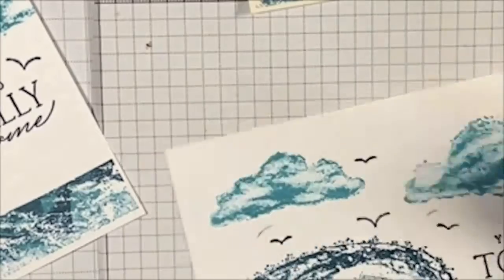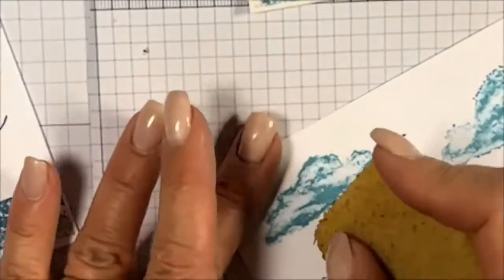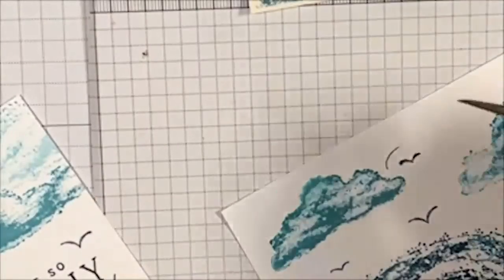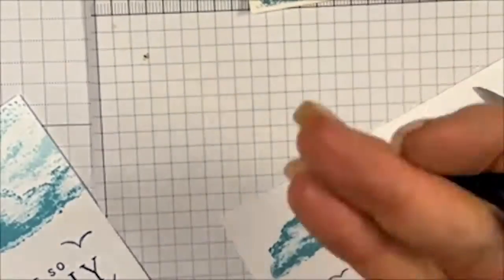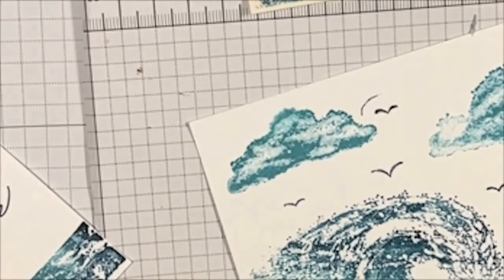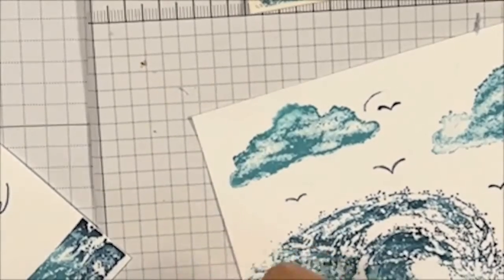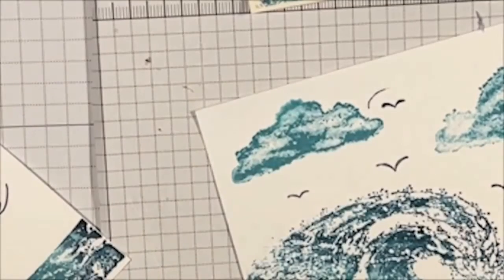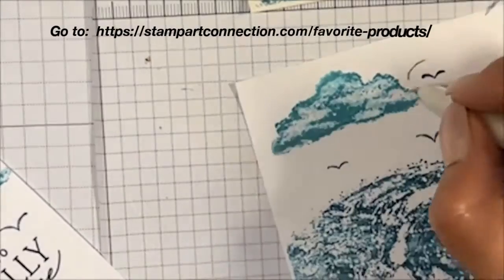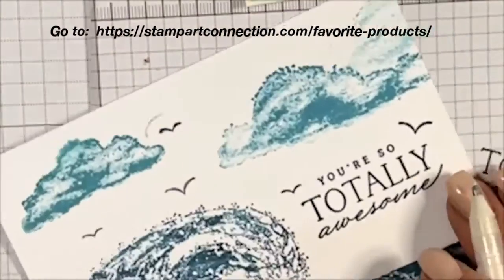I don't recommend what I just did — don't scratch the surface of your paper. It opens up the fibers and you're not going to accomplish much. That's a draftsman technique — when I was a draftsman in college you could do that on vellum, but I'm working with cardstock, not vellum. So that really didn't work.